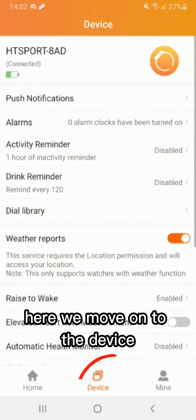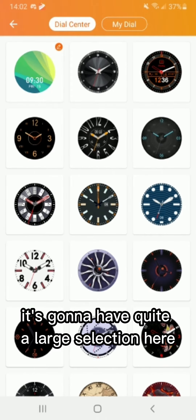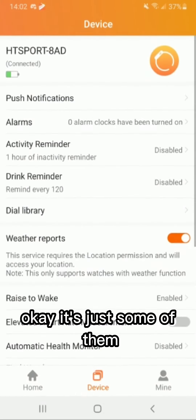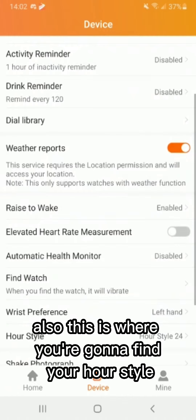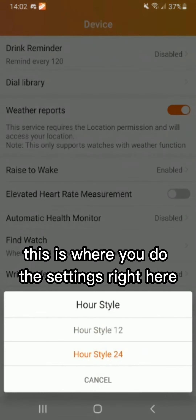Moving on to the device section, this is going to have your dial library with quite a large selection. Some of these also let you edit them after choosing them. This is also where you'll find your hour style setting — if you prefer 24-hour or 12-hour, you do the settings right here.